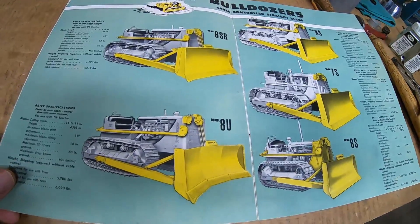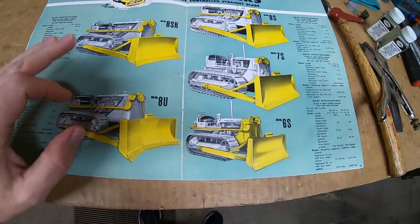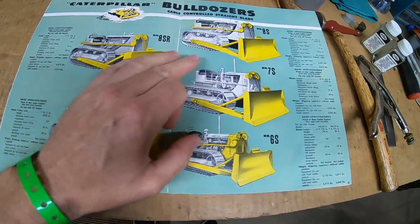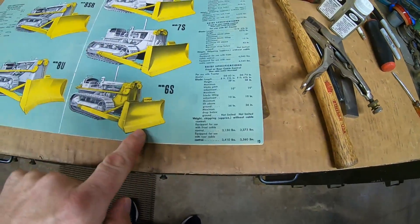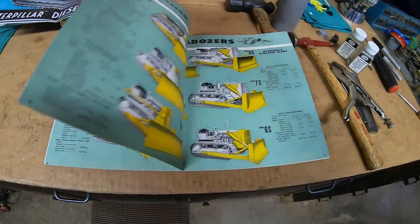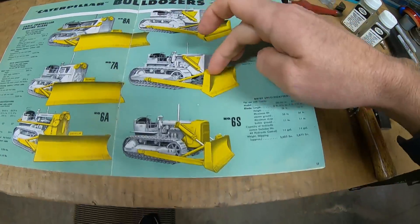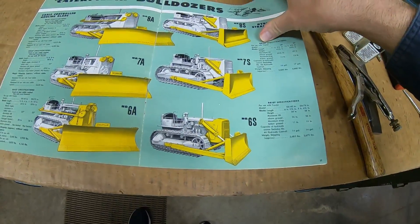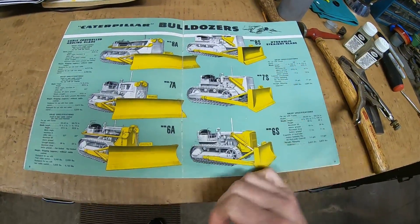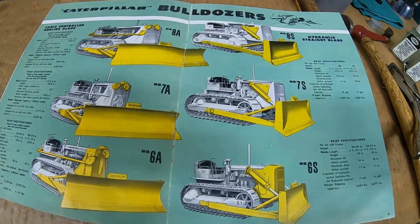And going further back in the post-war brochure, you can see here where Caterpillar was designing and building all of their cable control units, the different dozer blades for D6, D7, and D8. This was all cable control on this page, and the following page has some cable control. We start getting into the hydraulic control dozers for the D6, the D7, and the D8. By this point in time, they were purpose-building these machines to be dozing tractors.